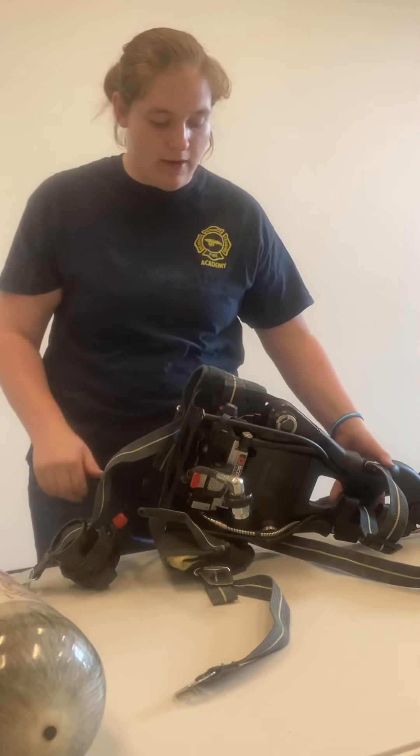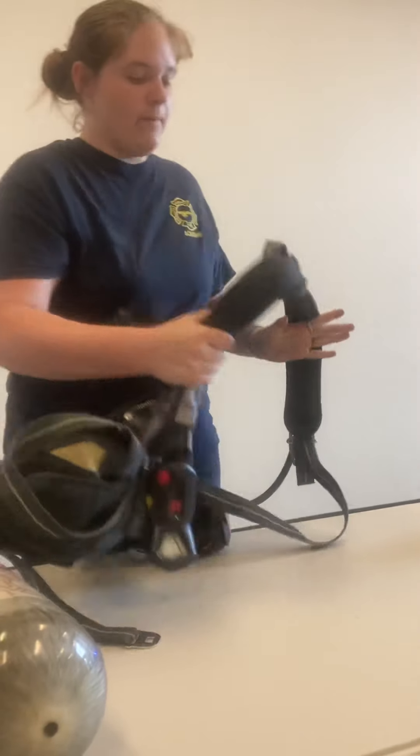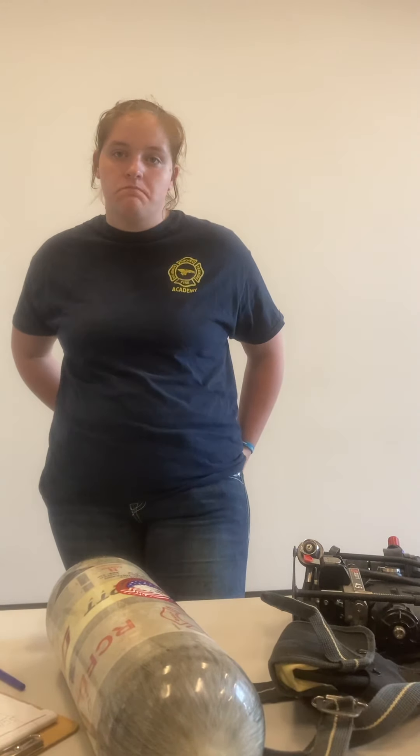The SCBA is used to help firefighters breathe in hazardous situations — not just smoky or high-heat environments. It can also be used in hazmat situations where contaminants may be present, and even in cold or cool temperatures. That covers a quick overview of the SCBA. Any questions or anything you'd like me to go over again?